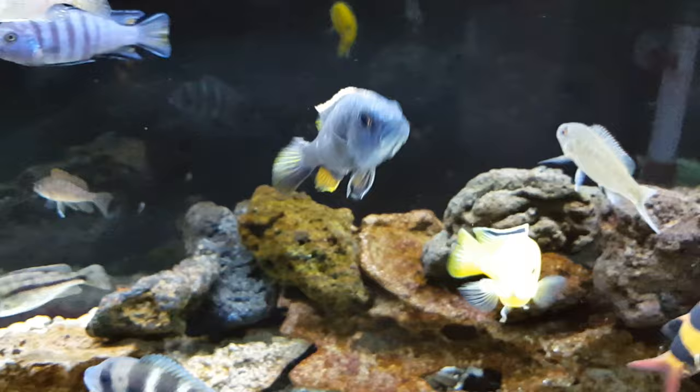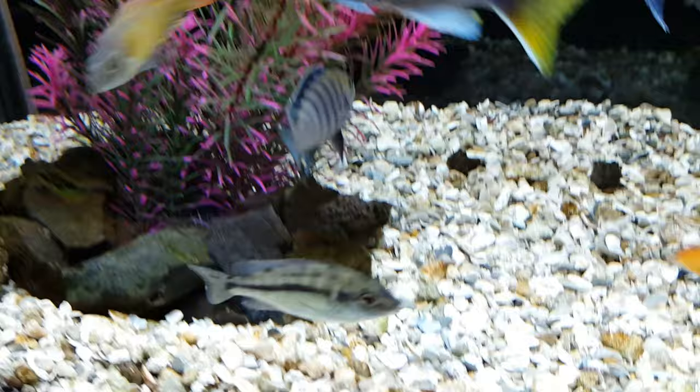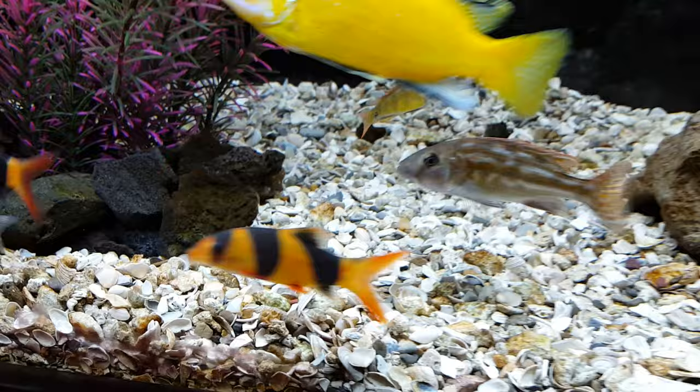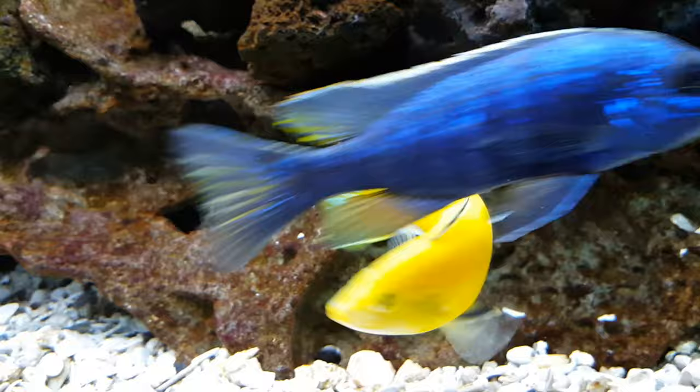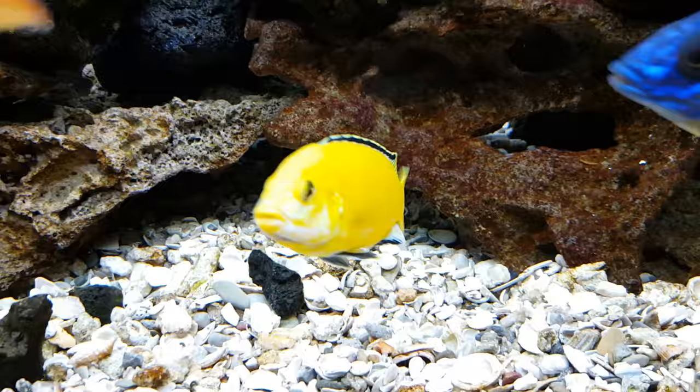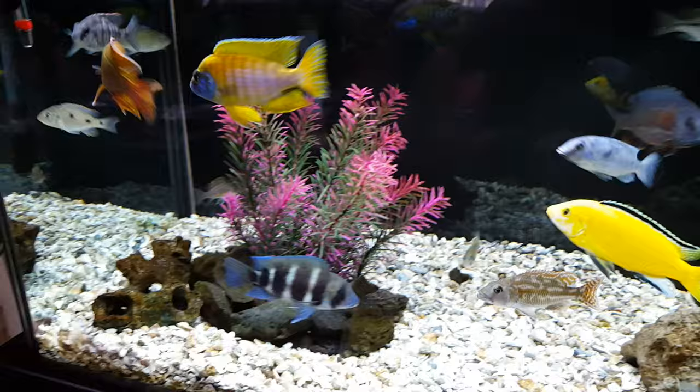Unlike peacocks, where when you buy them young you sort of roll the dice — you might end up with a fish that stays gray and ends up being a female, even though this one I think is a male. You don't really know until some time has passed. But with mabunas, you get some color right off the bat. They're pretty good-looking fish. At some point in my cichlid career, I'll probably end up having a tank that is exclusively mabuna, because I'd sure love to have a few more of them. They sure are good-looking.